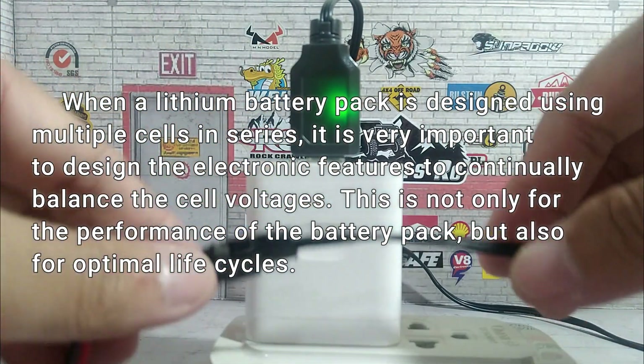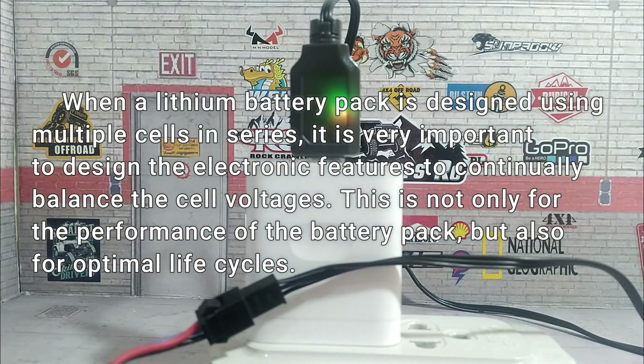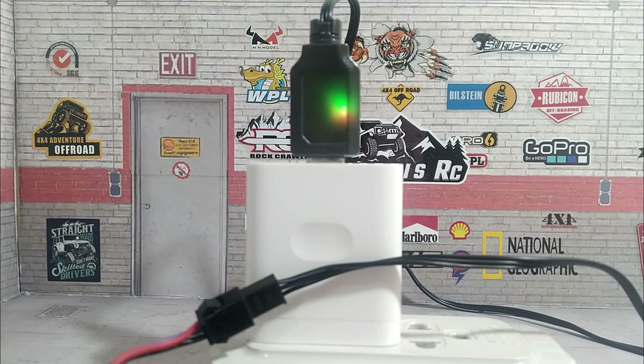Cell balancing is the process of equalizing the voltages and state of charge among the cells when they are at a full charge. So with this USB charger, how can we know if it is balance charging?